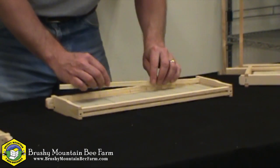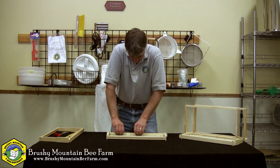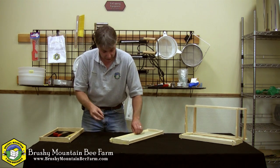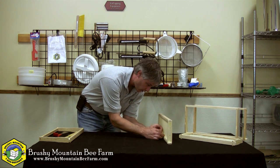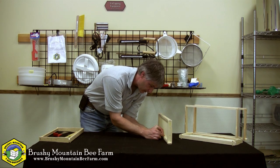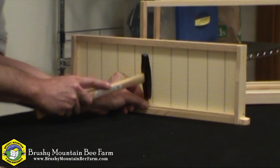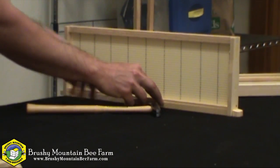I've got my wedge. I'm going to insert that back into position and make sure I really push it in tight. I'm going to use my wedge cleat nails here. I'll start in the center. One thing you've got to be careful of is that you don't miss and accidentally hit that foundation and put a hole into it.